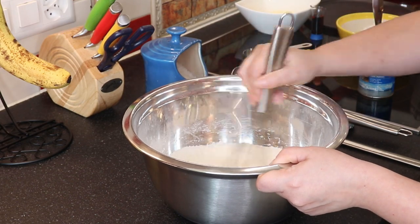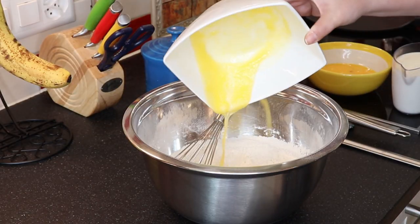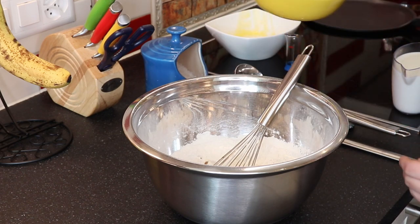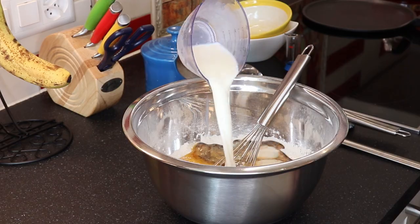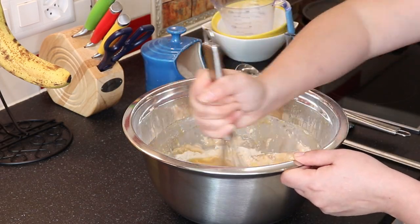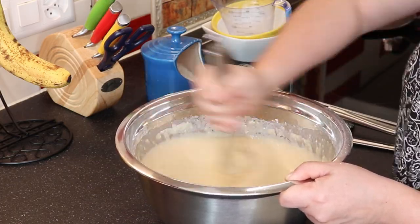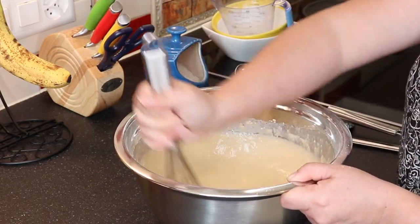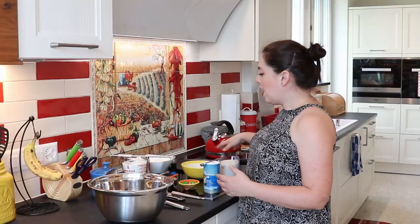Then make a little opening in the center — like a volcano — and add the wet ingredients: your melted butter, vanilla extract, and eggs, which I quickly whisk first before pouring in, along with the milk. All you have to do is mix everything with the whisk until there are no lumps and it's nice and smooth. Set that aside, and now comes the cooking part.